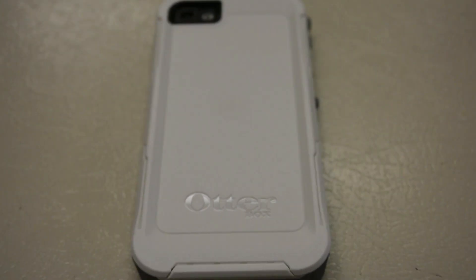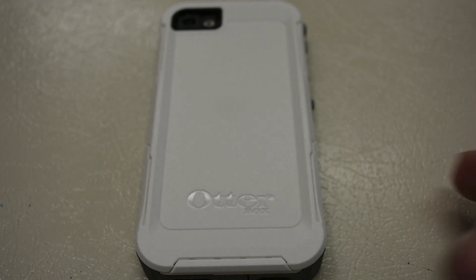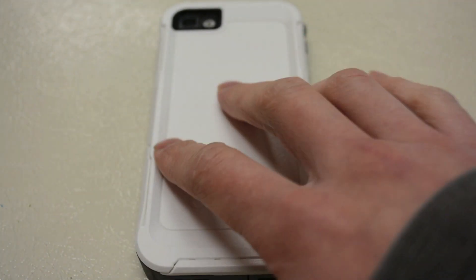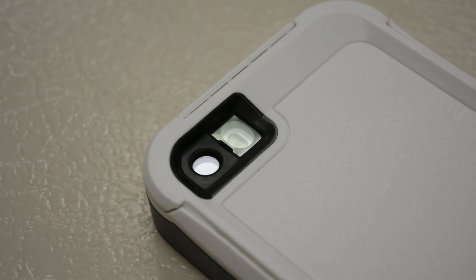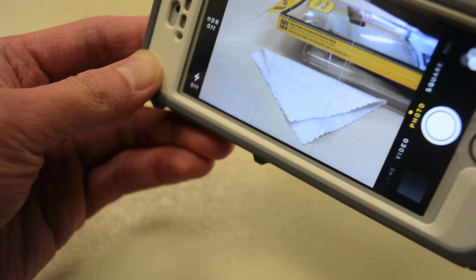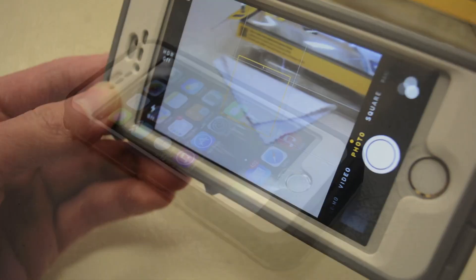On the back of the case, everything is covered by the back plate installed earlier. The OtterBox logo is engraved on the bottom, and the entire back has a very nice white matte finish, which gives a cleaner look than a glossy finish. The camera lens, flash, and secondary microphone are all covered up — waterproof and dustproof — but they still function without any issue. A quick look at the camera in live view mode shows no issues at all; color and image quality are still crisp.